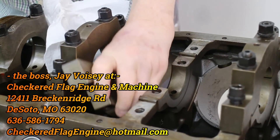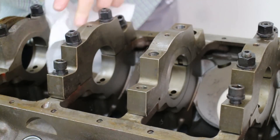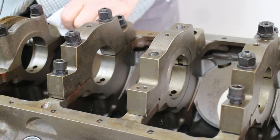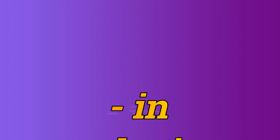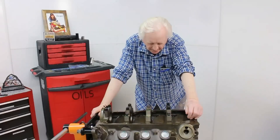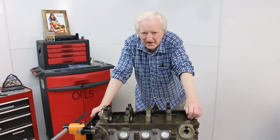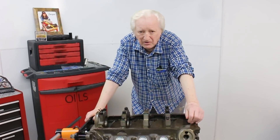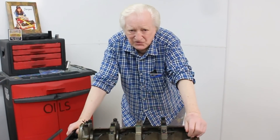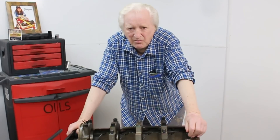So there we have it — that is why the Bessel block can take so much horsepower. I don't want you to come to the conclusion that making a thousand horsepower on a block like this is just going to be a piece of cake and everything will hang together. You need to do the job right.